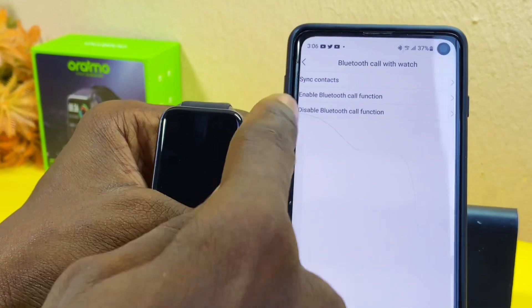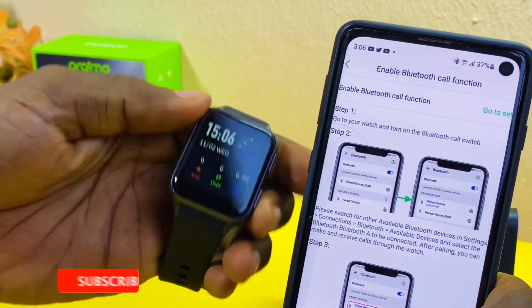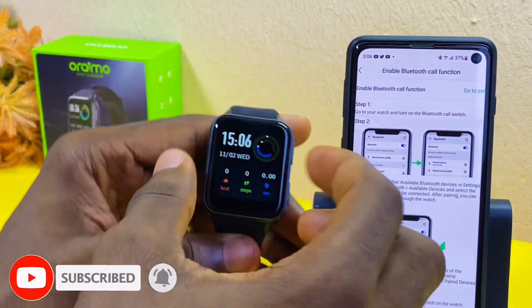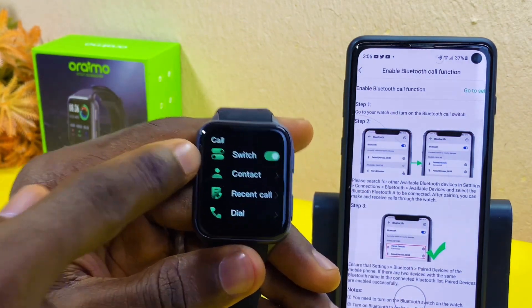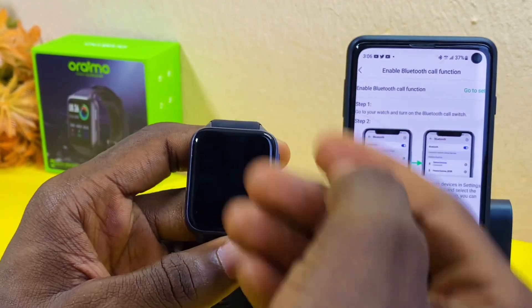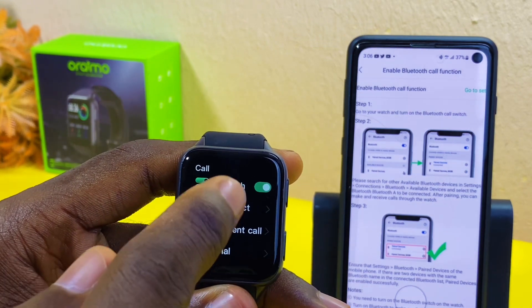Enable the Bluetooth call feature — it will show you how to enable the call function on your smartwatch. Select the home button and then select Call. Make sure this option is switched on. Once it is switched on, you'll be able to make calls with your smartwatch.